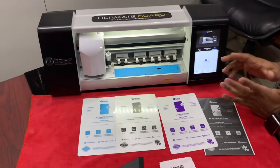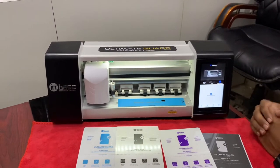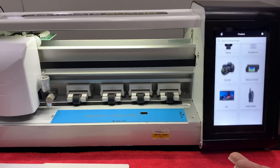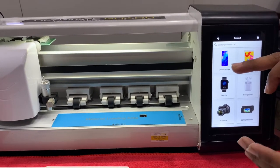Now let's go through the menu settings. Most people are asking how the menu will work and how the product cutting patterns will be displayed. So first, this is how the product lineup will be displayed, and we will start with the mobile phone section.